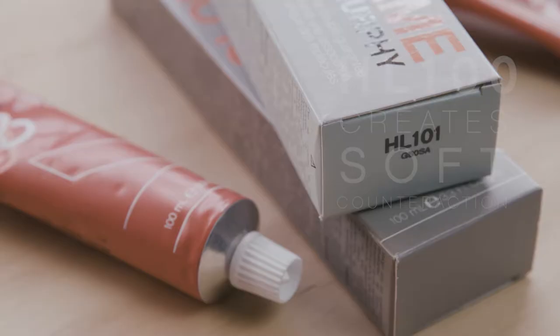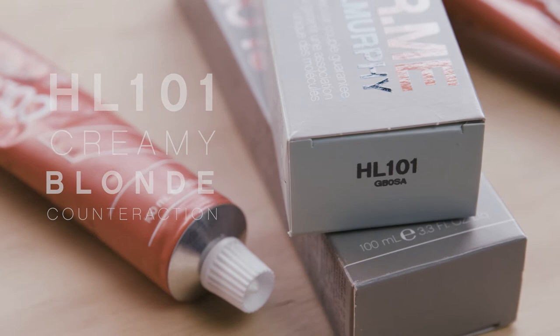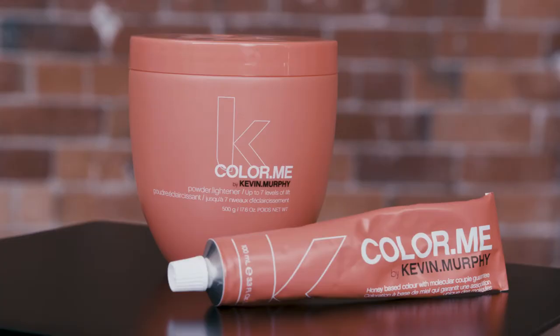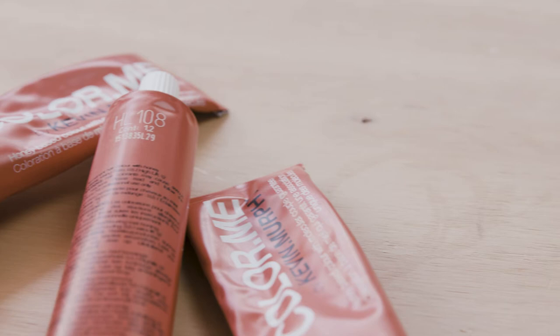HL100 which lightens and creates soft counter action. HL101 best suited on the depth of a 7 to create creamy blonde end results. When used on the depth of a 6 you still achieve great results but your colour will develop a natural golden blonde.